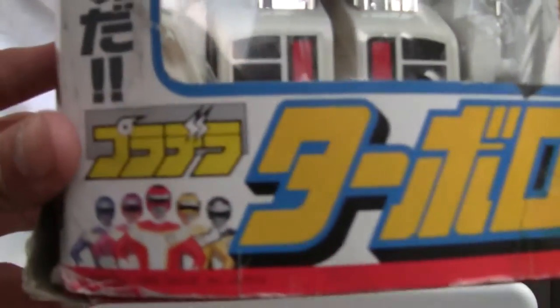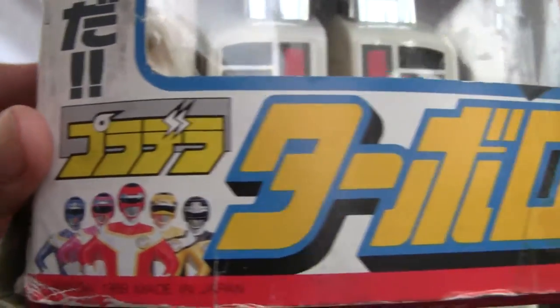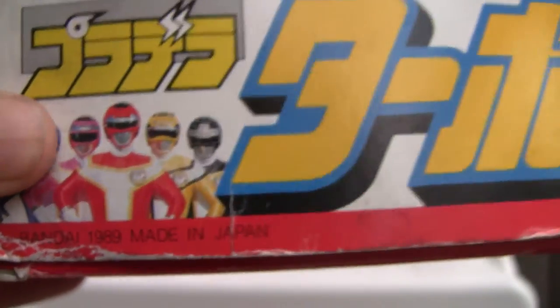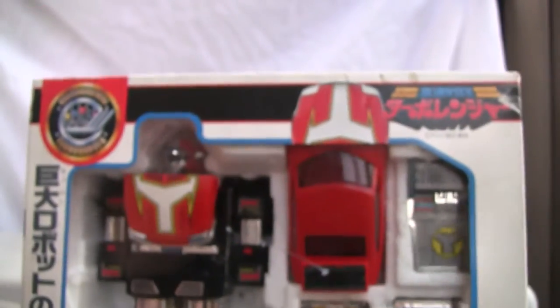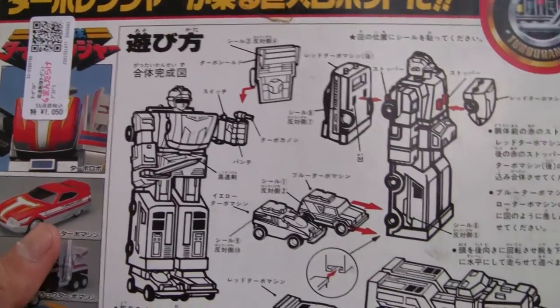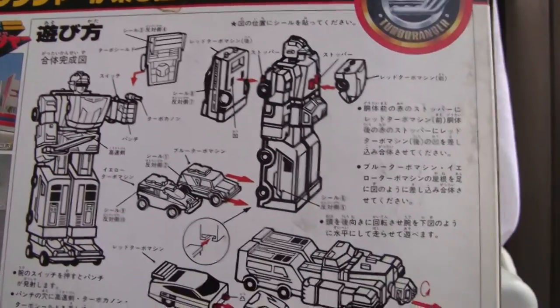Look at the box — there they are, Power Rangers. 1989 Bandai, made in Japan. There's the front of the box, and the side of the box. It does come with a sword and a shield but I can't seem to get it to work.